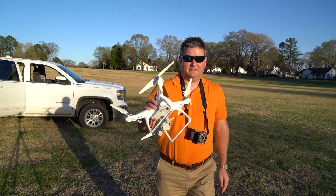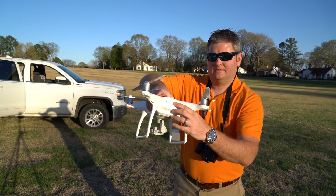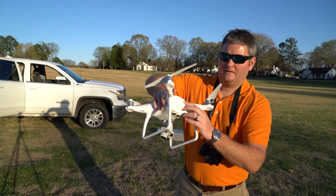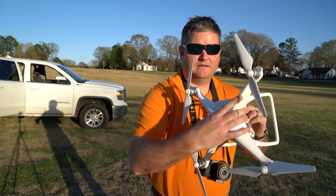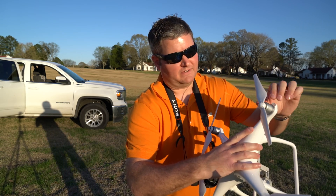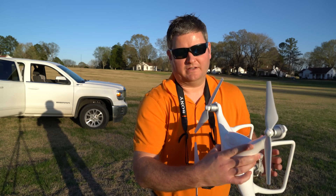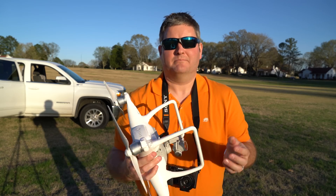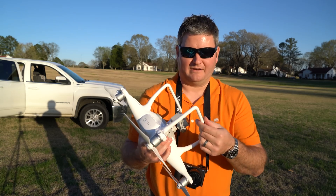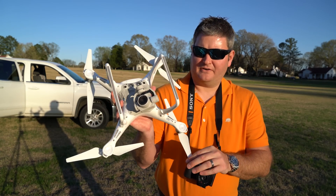Looking at things that are different — and I had mentioned this in my first flight — the propellers and the way in which they attach. They've got little nipple rings, they've got silver and they've got black, and that corresponds with the markings on the motors themselves. So they attach differently.